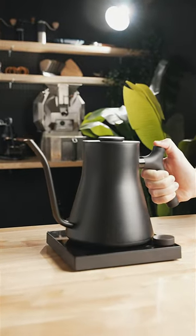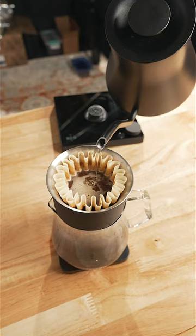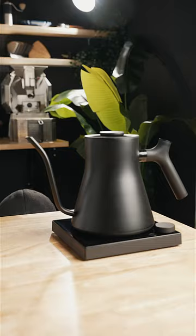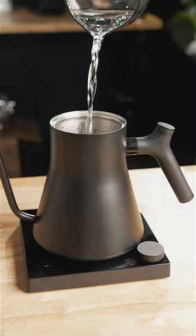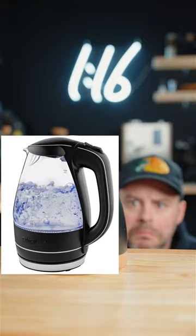This might be the most convenient and modern kettle to brew coffee with. It's the brand new Fellow Stagg EKG Pro Studio Edition, and I'd love to share with you what makes it so special. Until now, appliances we own have been smart, but our kettles just aren't.